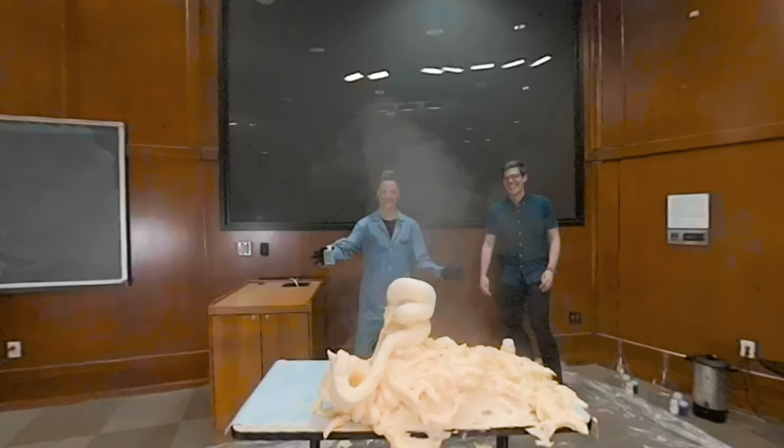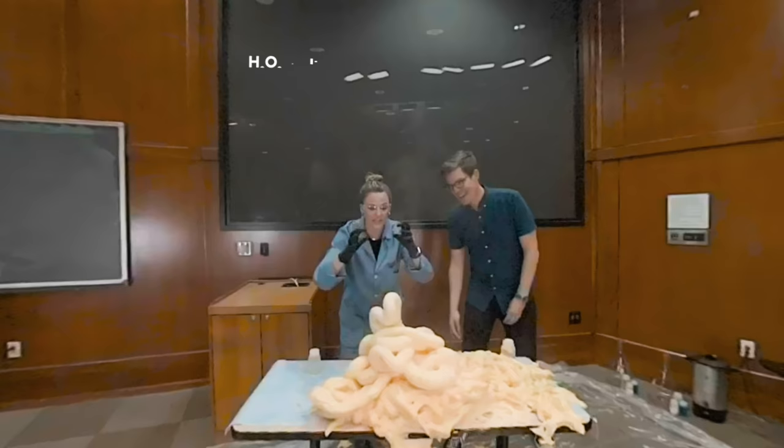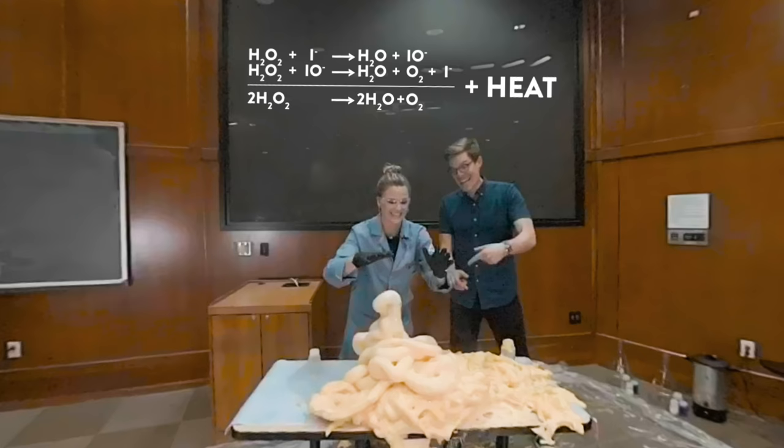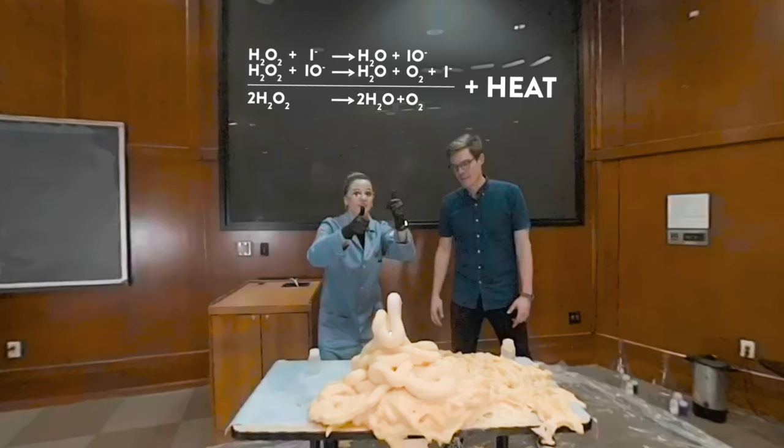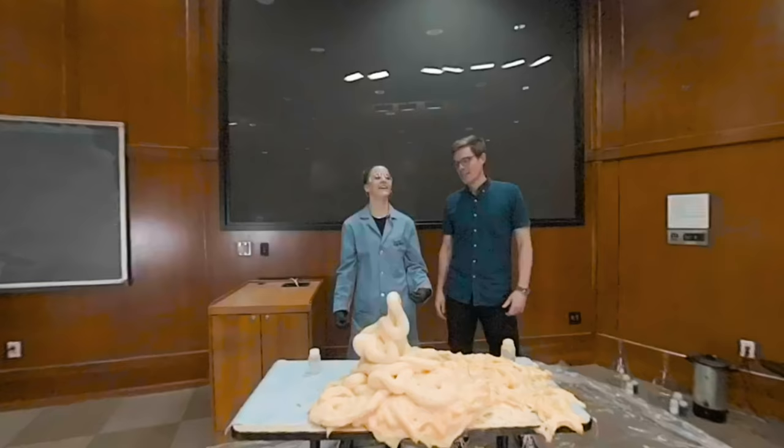That almost hit the ceiling — that was awesome! What are we seeing? It's exothermic, so we're releasing heat — those are thermal energy heat waves being released. What we did is we released oxygen gas, and the dish soap trapped the oxygen gas; it's being released and coming out of the top. It's still coming out the top — this is amazing. Hydrogen peroxide, H2O2: we release oxygen gas out the top and liquid water is condensing on the inside, which is kind of hard to see. That was a good one. I'm glad I was over there for this one.